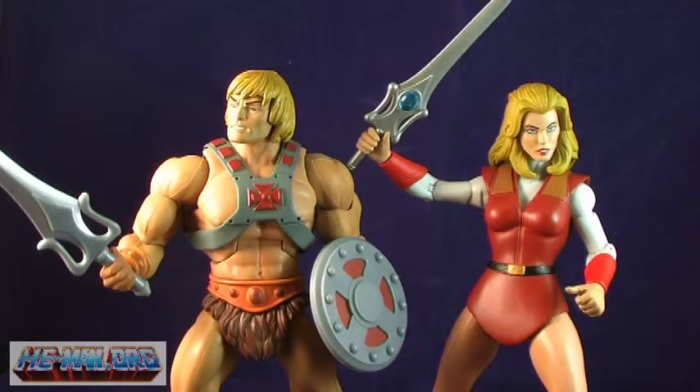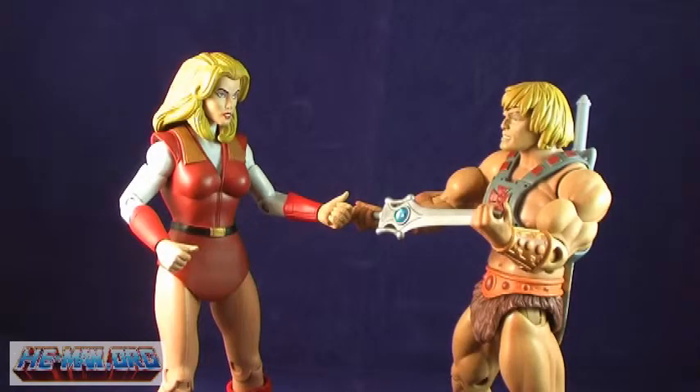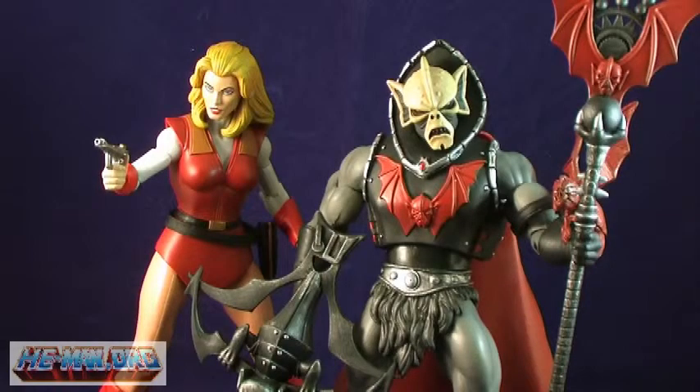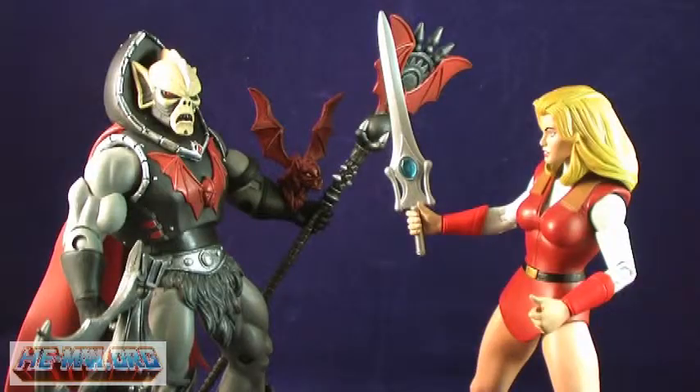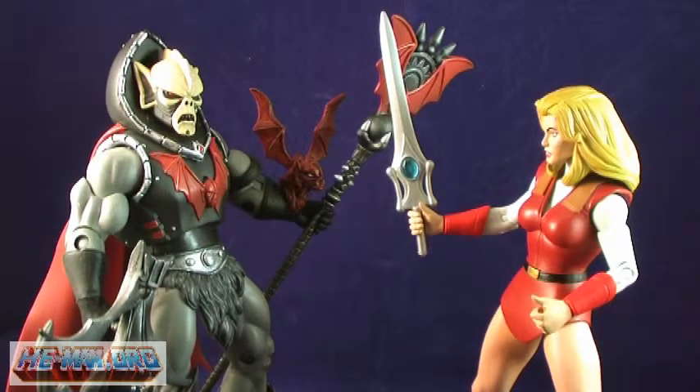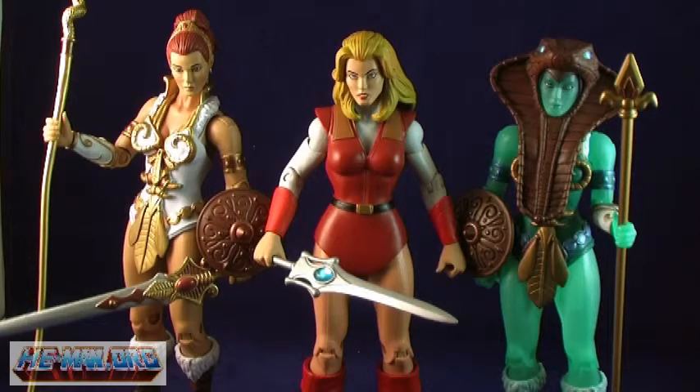Adora is an incredibly impressive figure. Her sculpt is amazing, her paint turned out great, and even the articulation is pretty good, with no signs of loose joints or a bobble head. Adora goes on sale on January 15th on mattycollector.com, and has a high probability of selling out fast. So if you do not have a subscription, make sure you get to the site as soon as she goes on sale. Trust me, you do not want to miss out on this one.